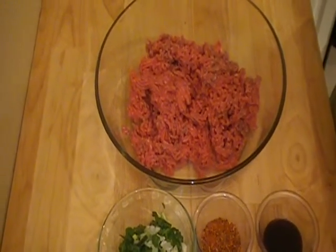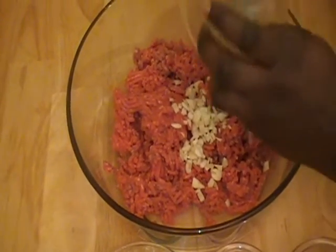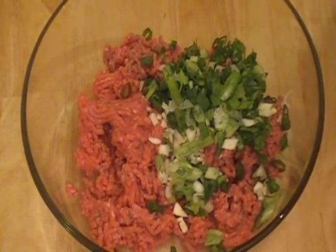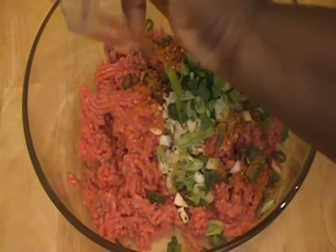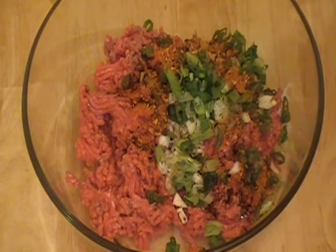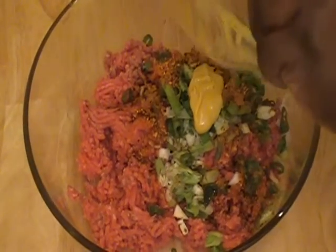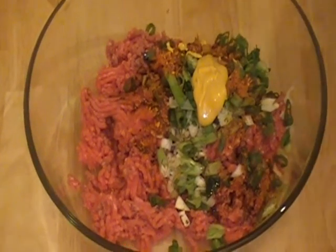What we are going to do is simply add all these ingredients to our ground meat. So let's do that: the garlic, I am going to add the green onions, Cajun seasoning, the spices, that's one teaspoon of the Worcestershire sauce, and then I am going to put the mustard. Then I am going to use my hands and mix this together and I will be back with the patties.